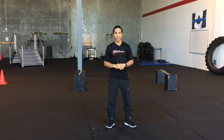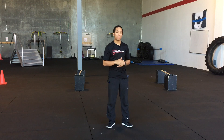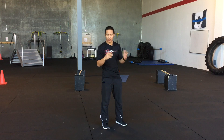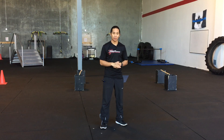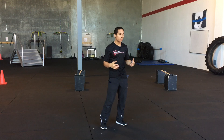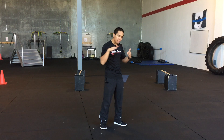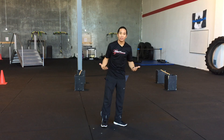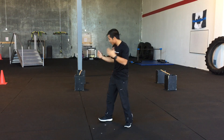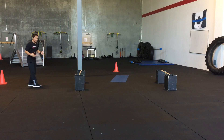Hey everybody, Mark Lukia here from Redline Conditioning. In today's video I want to go over the 18-inch hurdles when it comes to both the PARE Test and the POPAT Test. In one of my earlier videos on the hurdles, I talked about how to go over them. The basic premise is that when you're jumping the hurdles, it's not so much about jumping up and over, but jumping forward. We want to do that to save as much energy as possible.